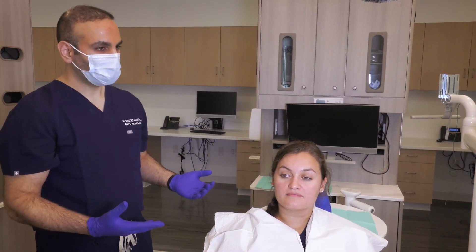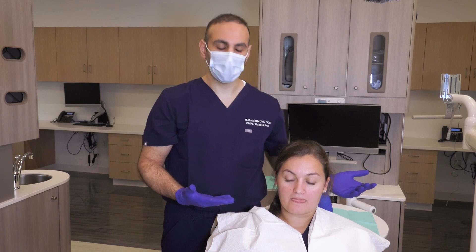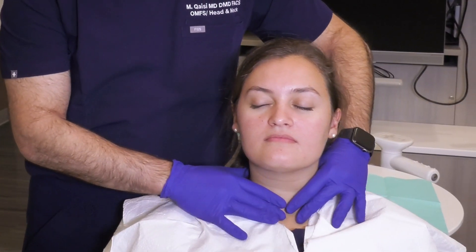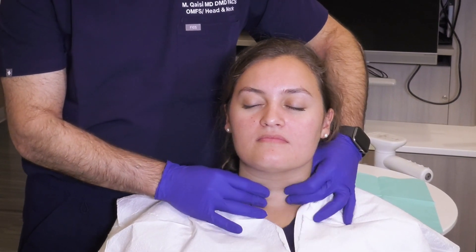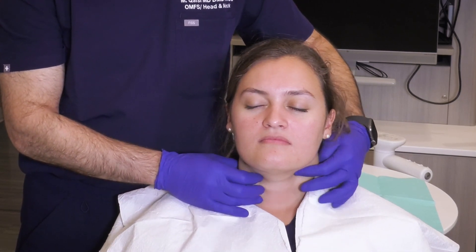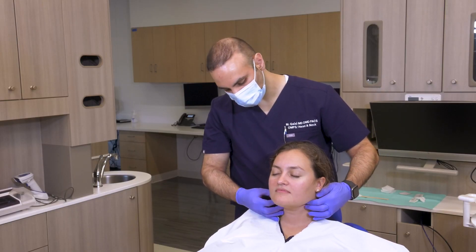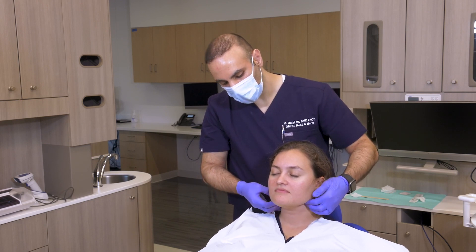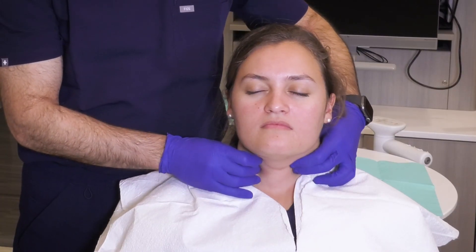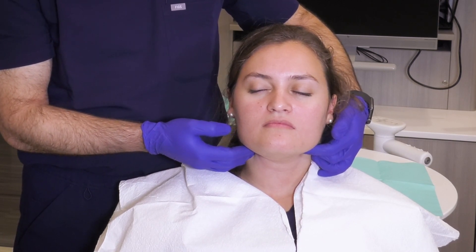Once you've completed the visual inspection, you move on to the palpation portion of the exam. I usually start with the neck exam first. I start down below along the central aspect of the neck and feel for the thyroid gland. Then I move up the sternocleidomastoid muscle, feeling for the jugular lymph nodes along the jugular lymph chain — palpating for anything that's firm, hard, not mobile, or tender. Those should really be red flags.